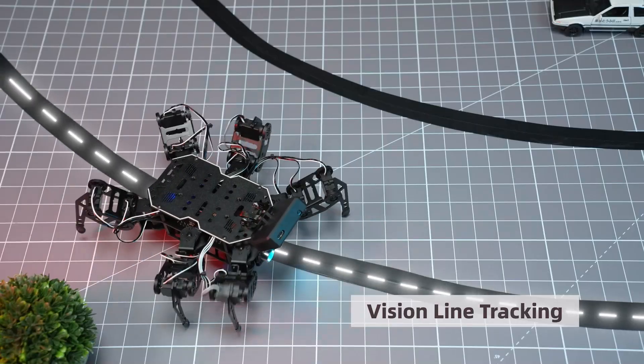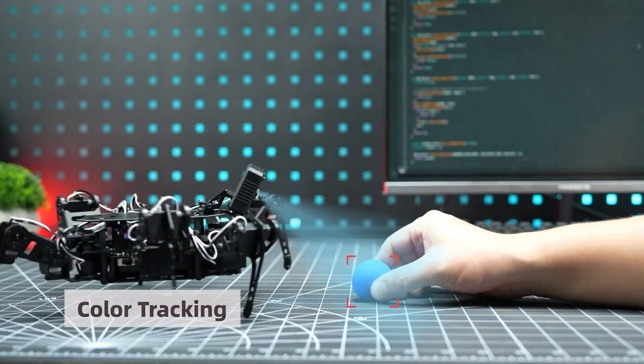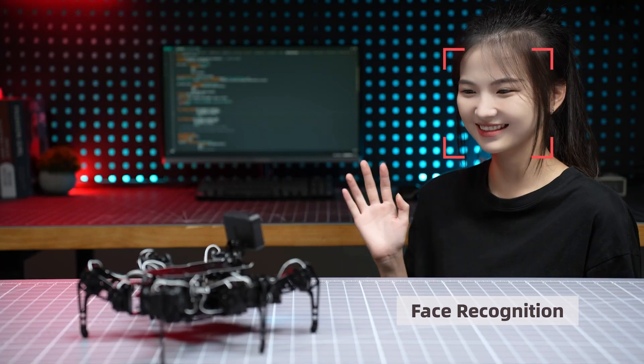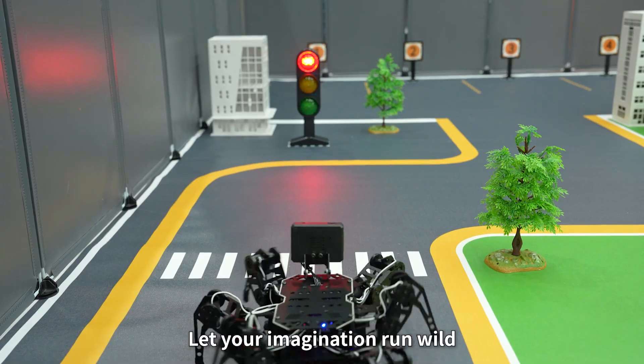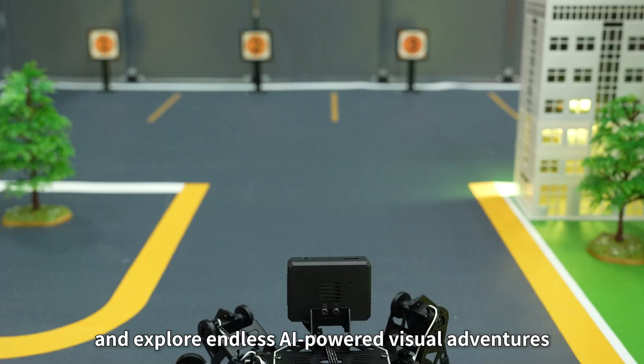Line following, color block tracking, face recognition — let your imagination run wild and explore endless AI-powered visual adventures.